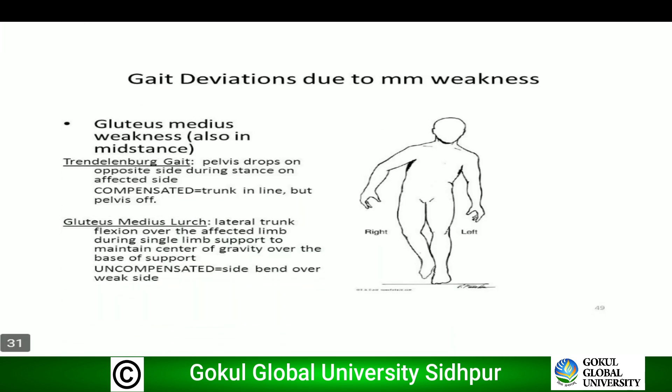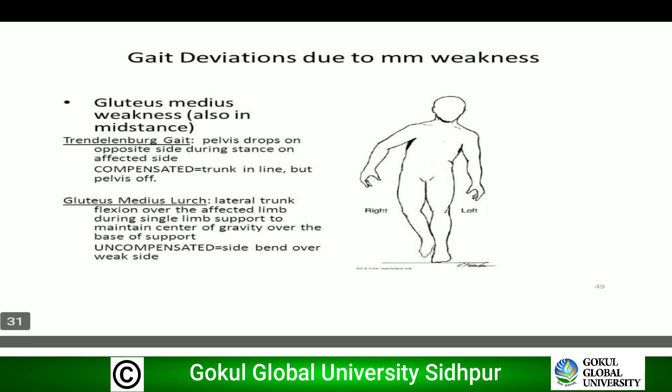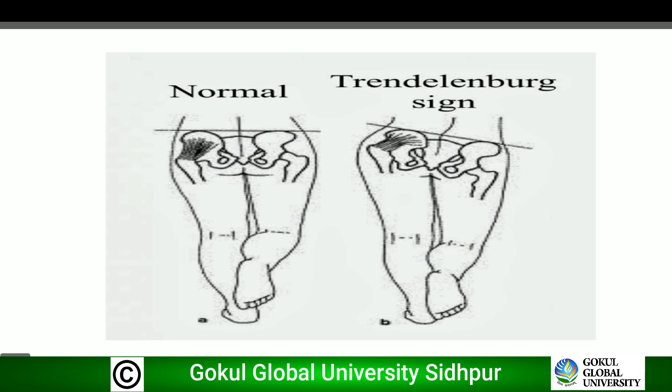This is the diagram of the Trendelenburg sign. In image A the sign is normal, and in image B the Trendelenburg sign is positive.